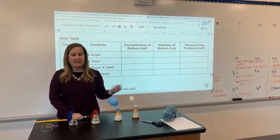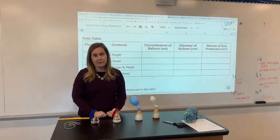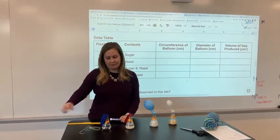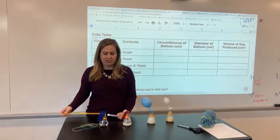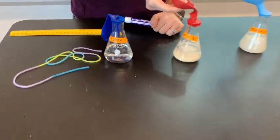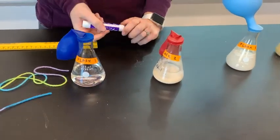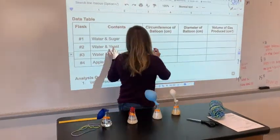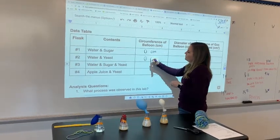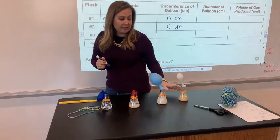We let our flasks sit overnight, and today we're going to measure the circumference so we can find how much volume of gas was produced from each experiment. To do that we have a piece of string and a ruler for measuring centimeters. As you can see, for flasks one and two there's no gas in these balloons at all — no reaction occurred — so for their circumference I'm going to put zero centimeters since nothing was produced; the balloon is still the same size.